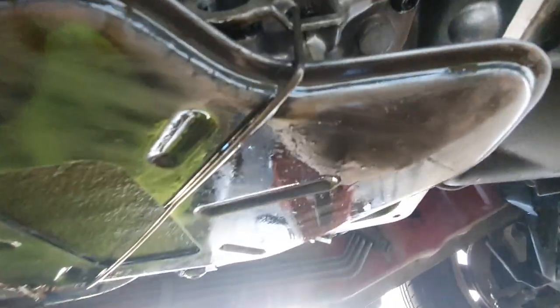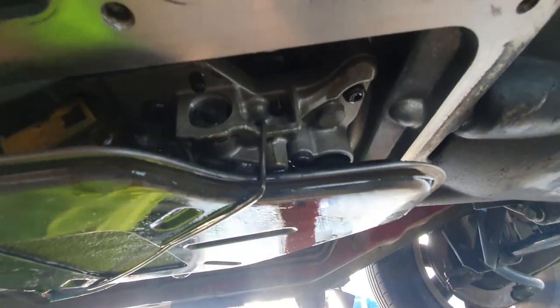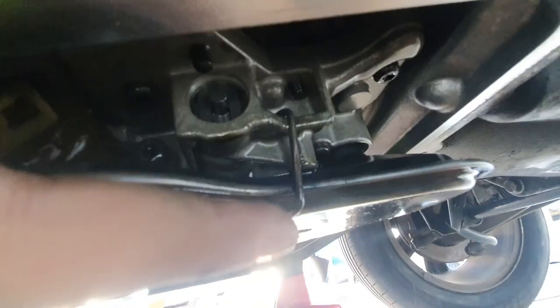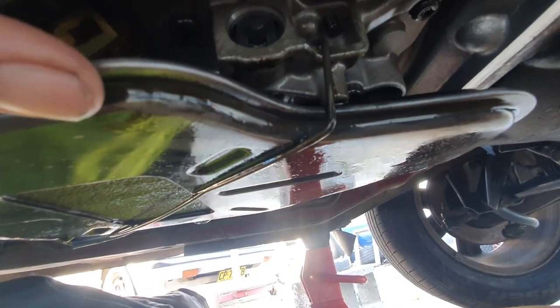Undoing all the bolts on the transmission pan — just 10mm bolts with the Milwaukee gun, pretty quick. Taking this off while there's no oil in it yet to avoid the mess. When you take the pan off you've got the filter in there with a little metal brace holding it on — need to get that off and then the filter will come off.